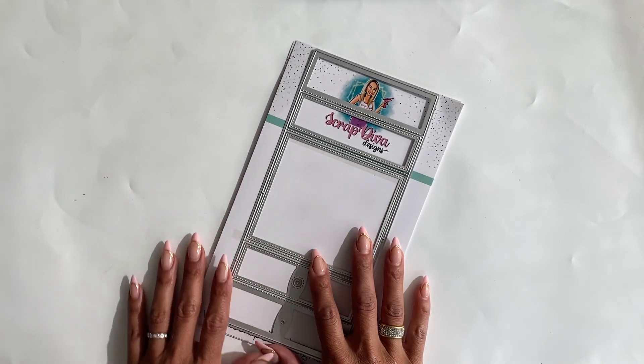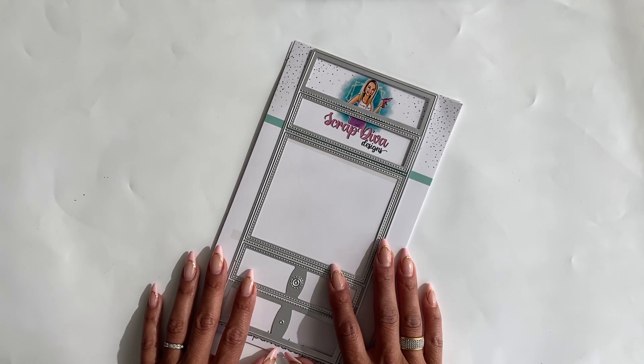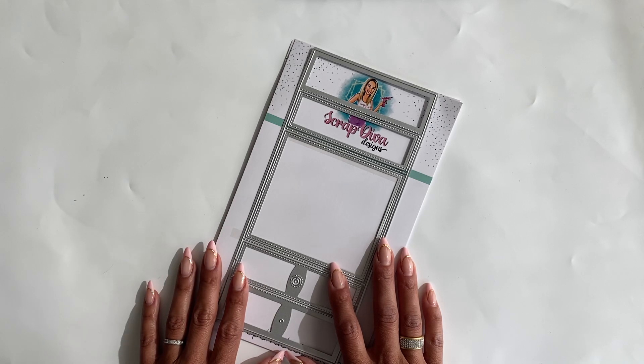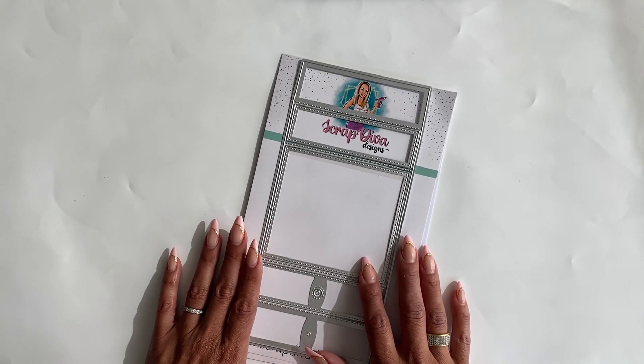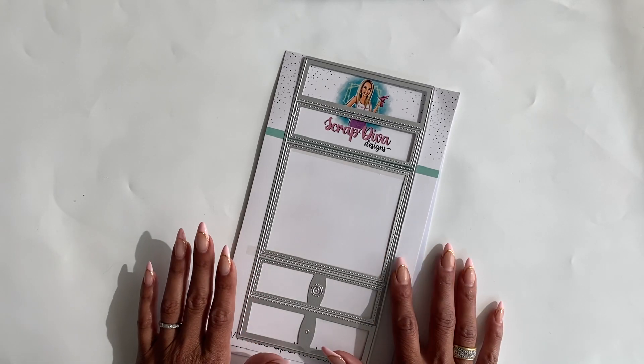Hello crafty friends, it's Erica, ScrapDiva29. Welcome back to my channel! I hope you guys are doing great today. I'm coming on today with a design team project share for ScrapDivaDesigns.com. I have the new flip top drawer box die that I finally got a chance to put together — super excited to share it with you guys.